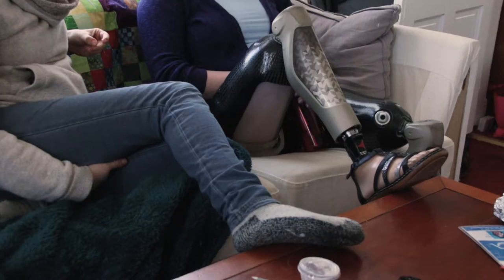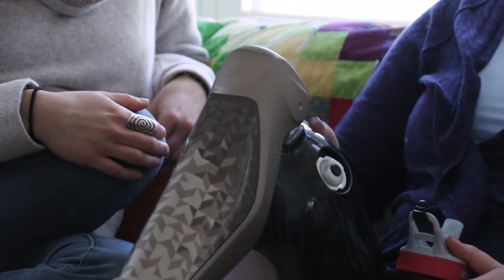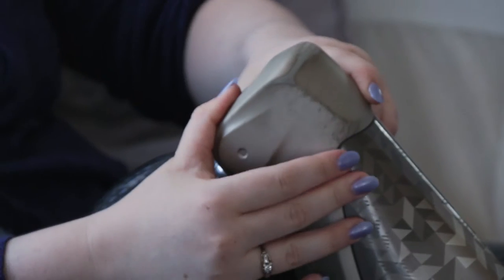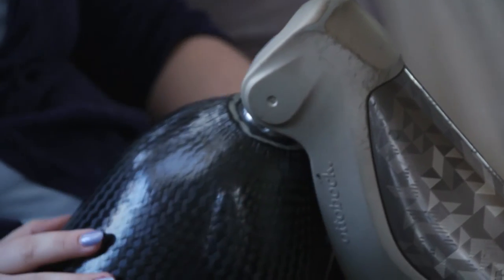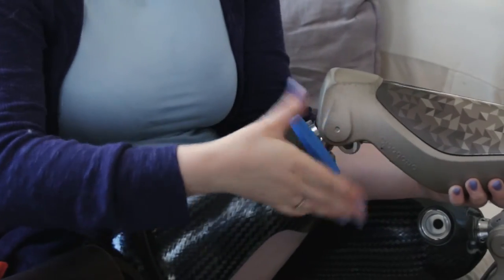Is it adaptable so that you can attach any prosthetic onto it? I don't really know how the adapters work, but this little piece right here — you could call this an adapter — because you can unscrew it, you can take it off of the socket, you can take it off of the knee, and the knee could be attached to anything else pretty much. They're loctited very well.